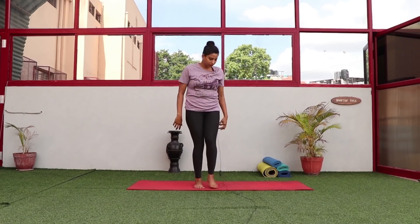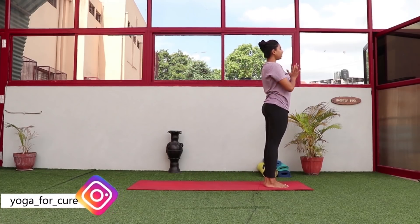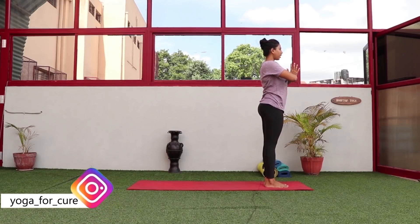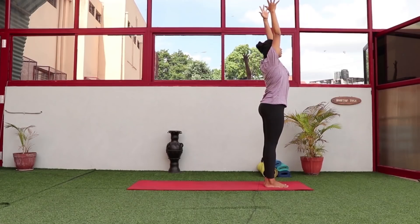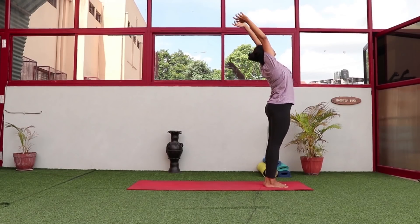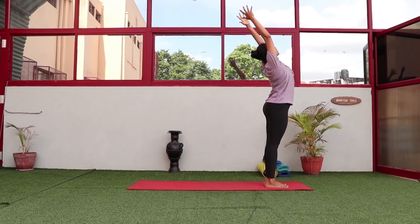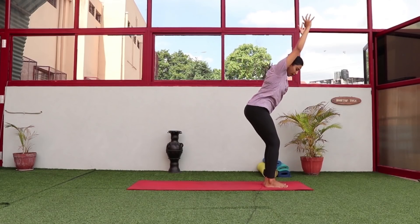To start, just like a normal Surya Namaskara, keep your spine completely straight. With an inhalation, lift both hands up straight and do a gentle backbend — even if you don't go completely back, go as far as you can without any stretch or too much pain. Exhale as you bend forward.